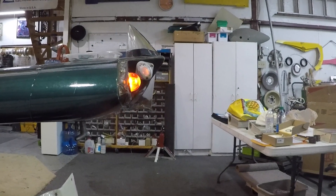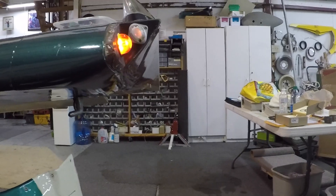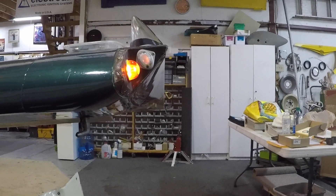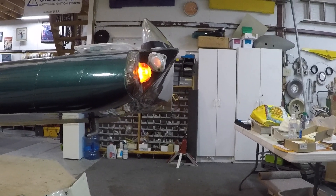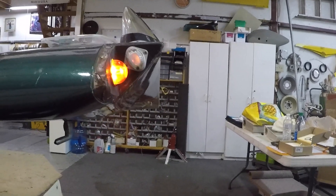Good morning ladies and gentlemen and welcome to Grumman Pilots YouTube channel, directly supporting Grumman Pilots Association. This morning we're putting in the Aero LED lights, and they are much brighter than a normal incandescent bulb.